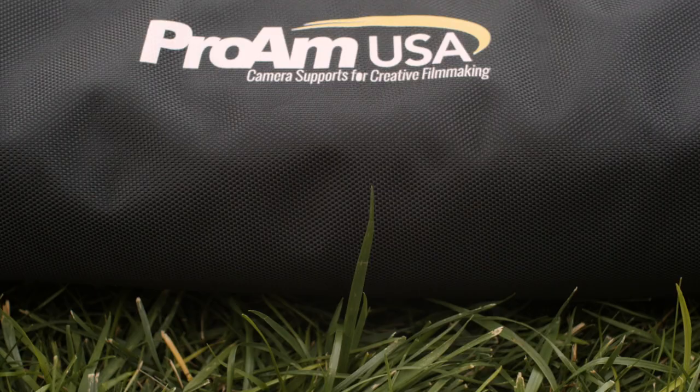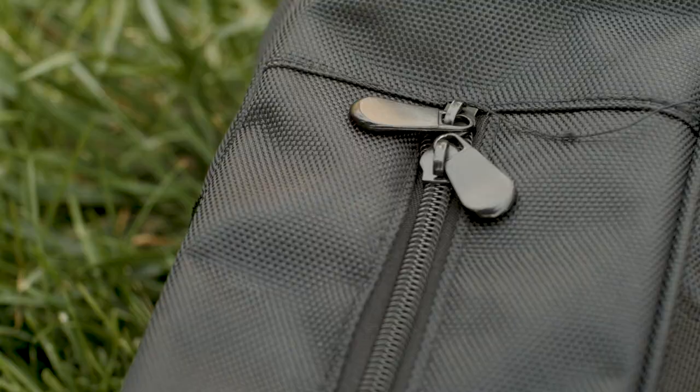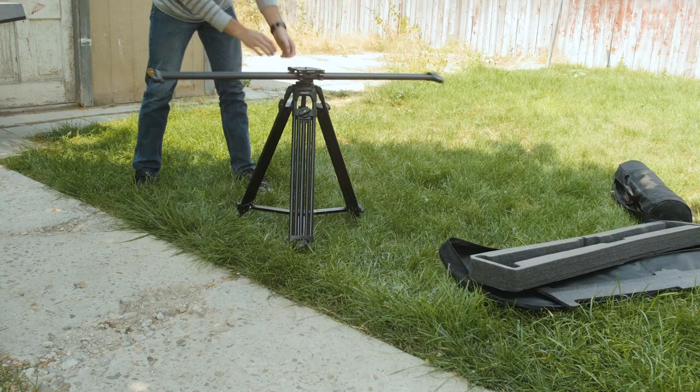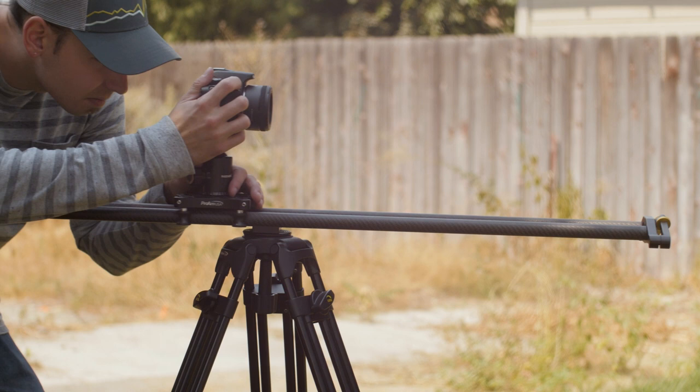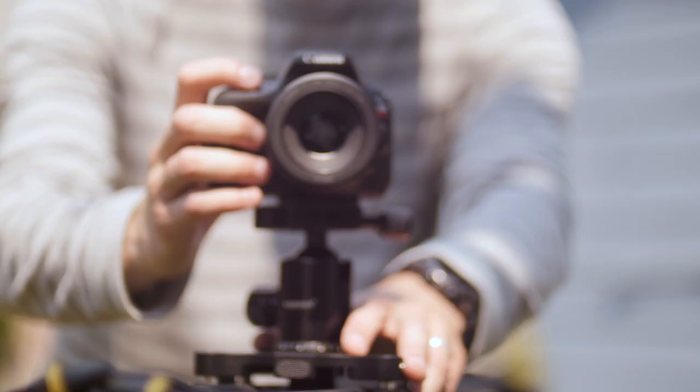What's up guys, this is Derek here on behalf of ProMUSA to talk to you today about the Slideways 48-inch slider and matching tandem leg tripod setup. Let me just start by saying that I was extremely surprised and impressed with so many things about this product — and you're probably wondering why I'm surprised. I'm surprised because I found myself using it a lot more than I thought I would.